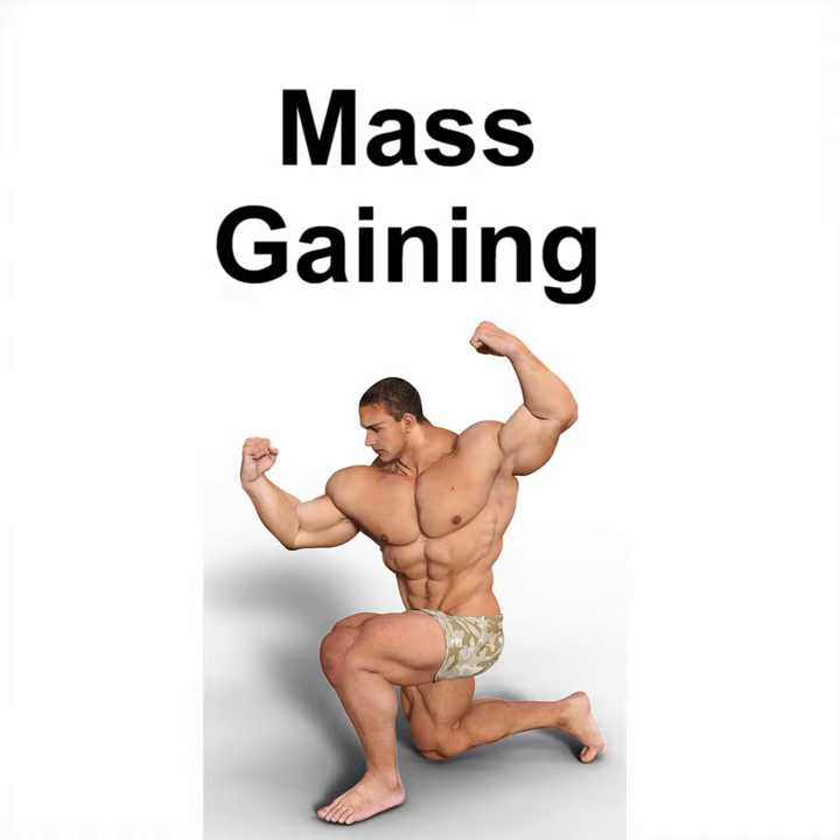Seated Alternated Dumbbell Press — another variation of the military press with more control and isolation. Lift two dumbbells in a continuous motion, keeping the back straight and the head up, until they are at shoulder height. Position the feet firmly on the floor and push against the floor for stability. Keep the elbows out to the sides and the thumbs facing each other. Lift to mid-chest level.